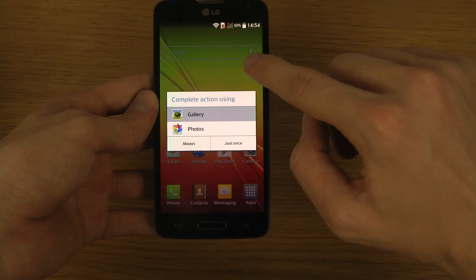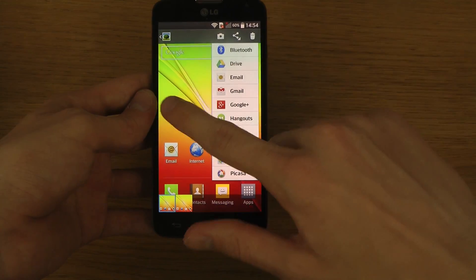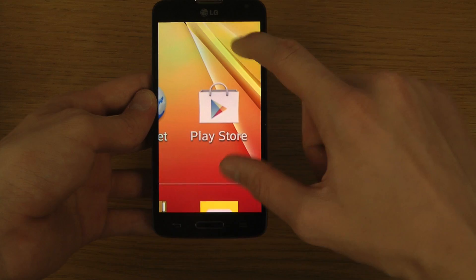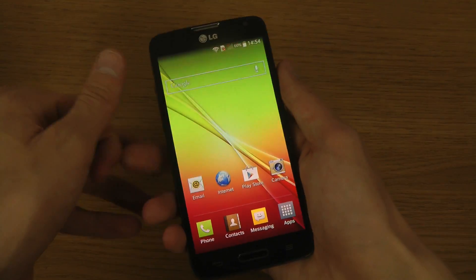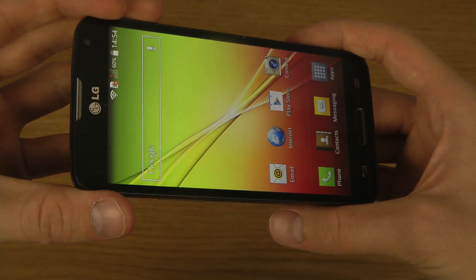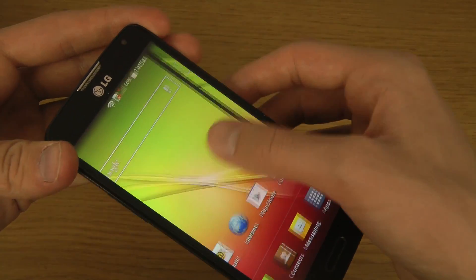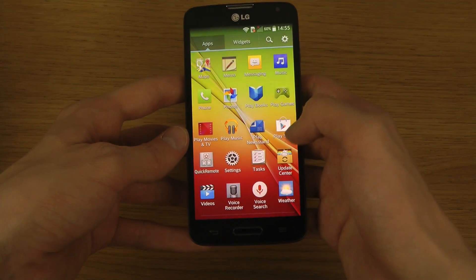You can also open it up in the gallery. Let's go to the gallery and see what we can do with this screenshot. The screen resolution looks the same, so you almost can't tell if it's a screenshot or if it's actually on the phone — but you can see it is a screenshot.